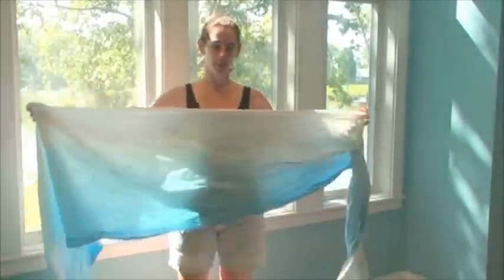Hi, I'm Rachel. This video is going to show you how to do front wrap cross carry with a new Woven Wrap.